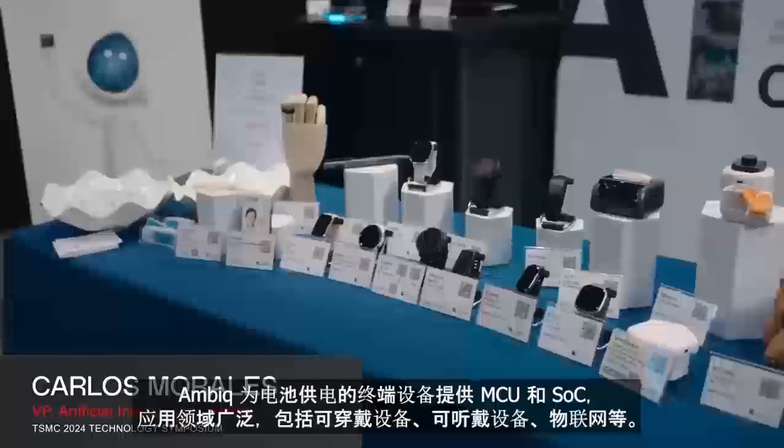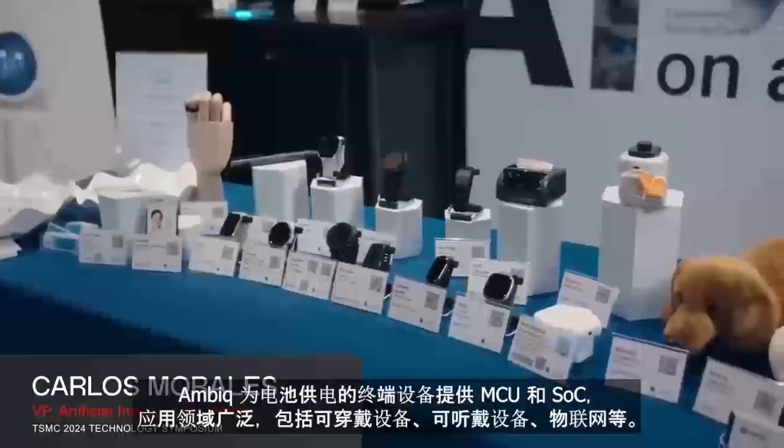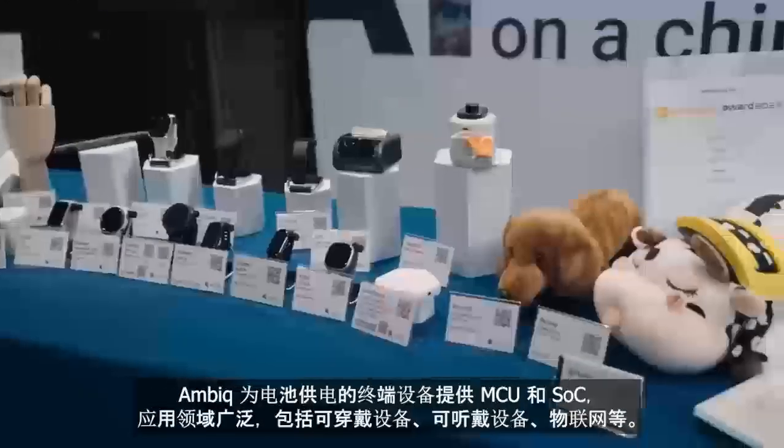Ambiq makes microcontrollers — system-on-chips for endpoint devices: battery-powered devices, wearables, hearables, things that go in your ear, and IoT.